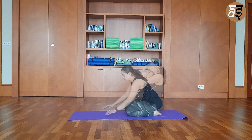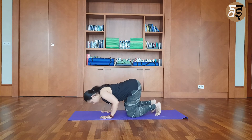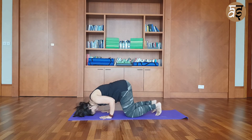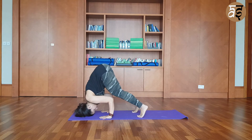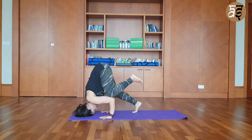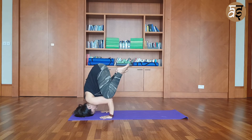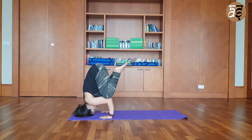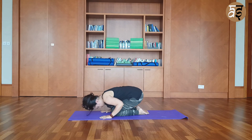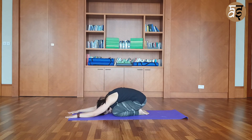From there, attempt the tripod pose only if you are ready. Place your head on the mat, tuck your toes, and walk your feet close to your body. Place one leg on your arm, and when you are ready, slowly take the opposite leg off the mat. Keep both legs on the arm, and whenever you want, you can slowly release and move to the child's pose. The child's pose is a counter pose for the tripod pose.